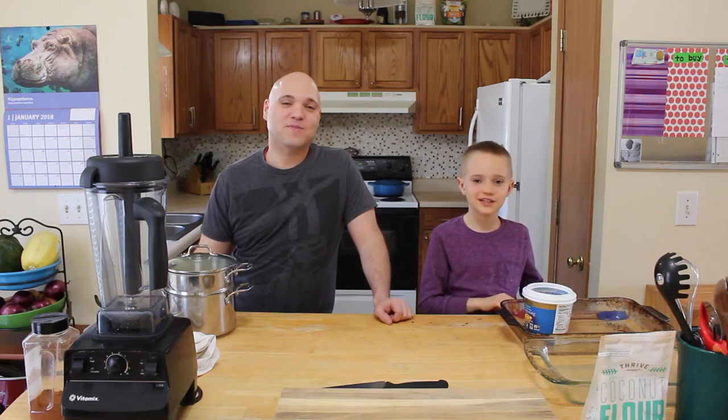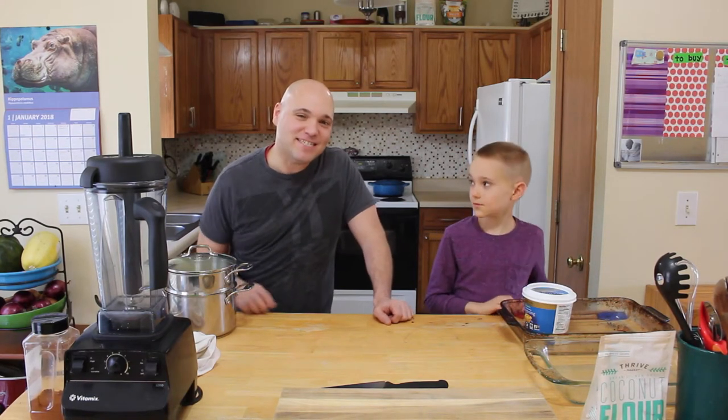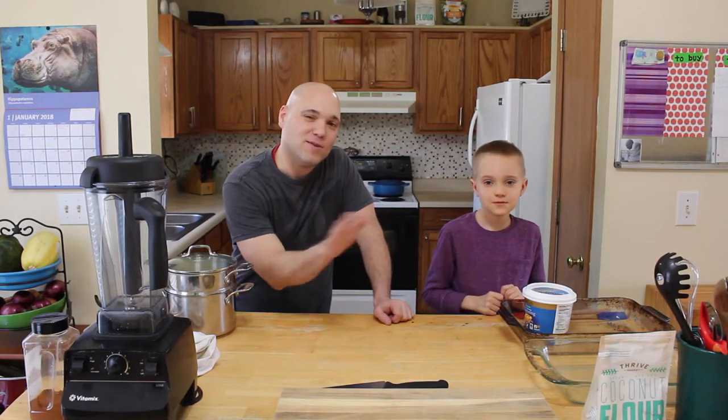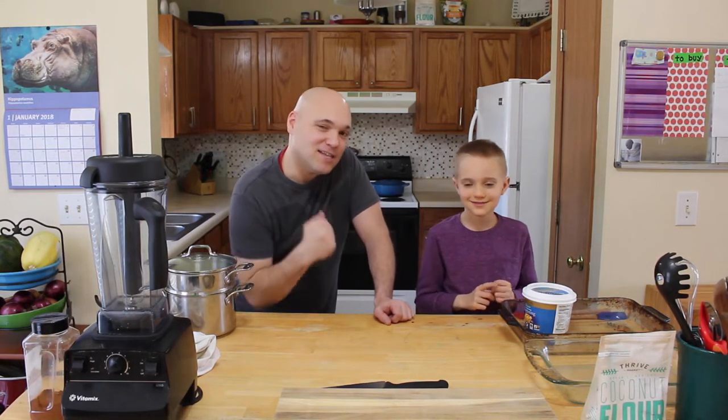Today we're making crackers that are super delicious. Not only are they delicious, they are insanely healthy. They'll fit any diet — paleo, GFCF, low carb, yadda yadda yadda. Stay tuned and we're going to show you how we make our cauliflower crackers.